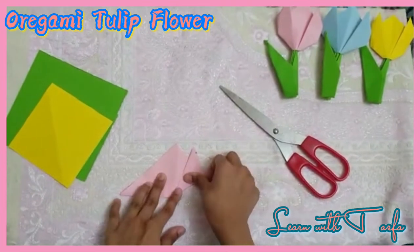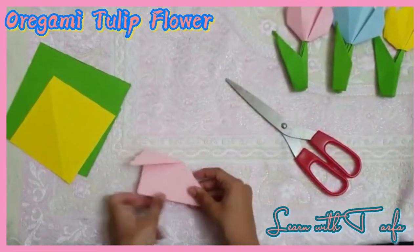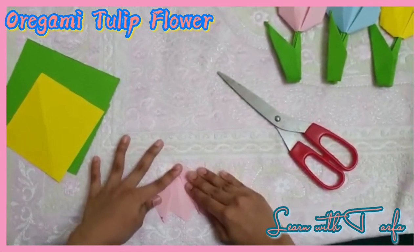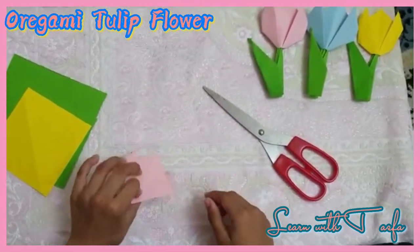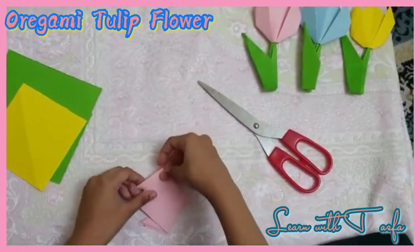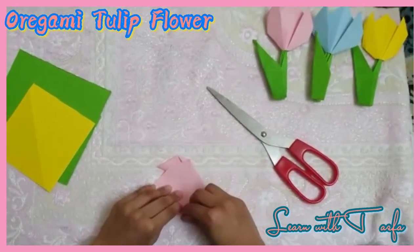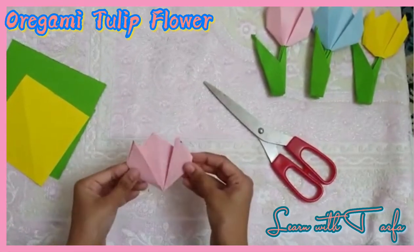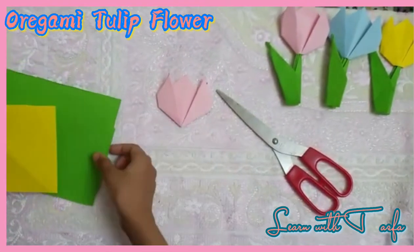Then we have to put one corner of the triangle and fold it like this on both sides. Now we have to turn back and fold it like this. Now we have to fold it like this. Now the head of the tulip flower is ready.